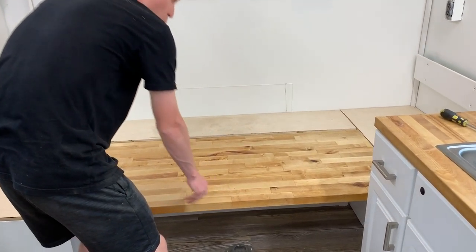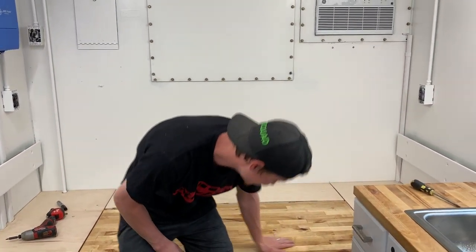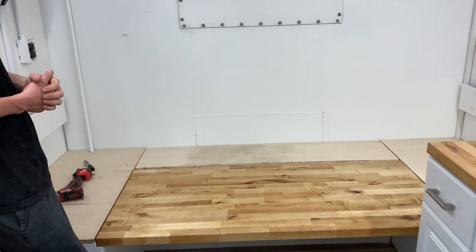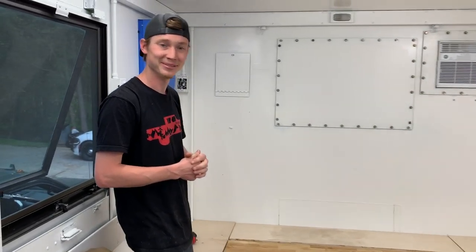That looks way better right there! That thing is nice and sturdy — you know how the old board was flexing a lot? We were thinking about doing a support, but I don't think we're gonna need one on this thing at all. We also lowered these little pieces of wood because this is a thicker piece and it's sitting nice and flush. Next thing to do is actually throw this in table form — we got the rod right there and the other piece, let's screw it together!